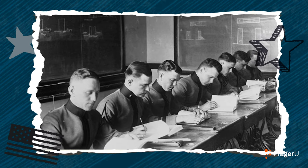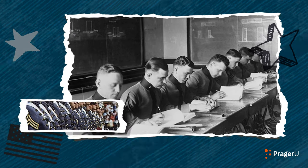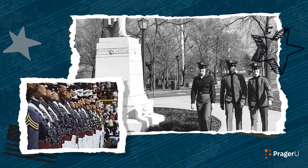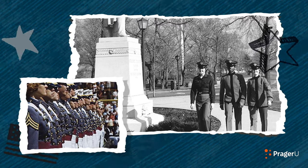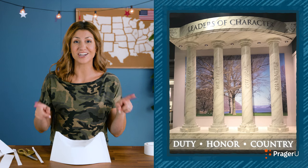West Point's mission is to educate, train, and inspire the Corps of Cadets, so that each graduate is a commissioned leader of character, committed to the values of duty, honor, and country. West Point cadets have excellent character and are prepared to serve as officers in the United States Army. What do you say we write West Point's motto in green on our hat? Duty. Honor. Country.